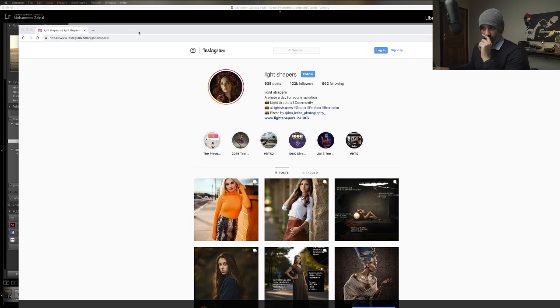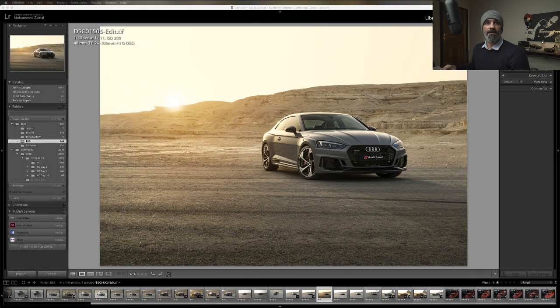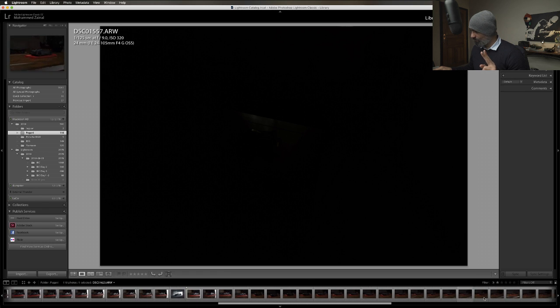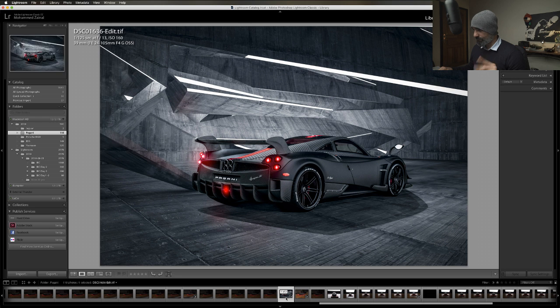Let me show you the other Pagani shot. Back to the Pagani - I did two shots. The other one is a bit more complex and I had some difficulties with it.